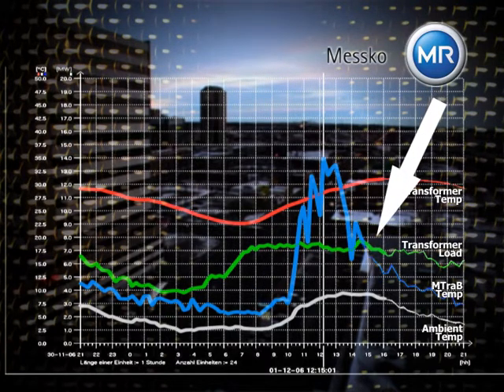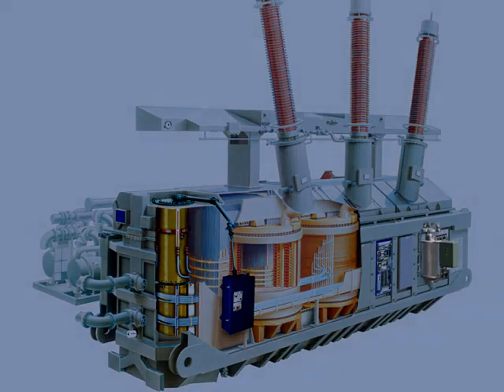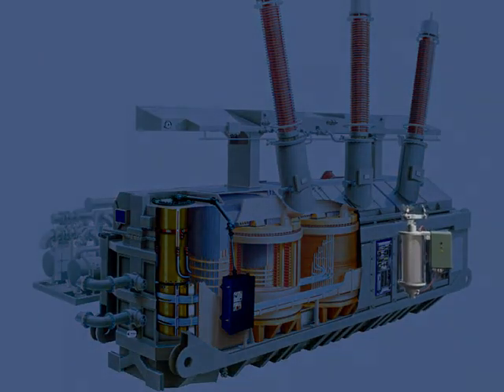The desiccant is regenerated, the transformer breathes out. And at the beginning of every night and day cycle, the maintenance-free dehydrating breather dehumidifies its breath.